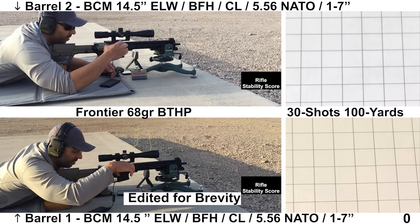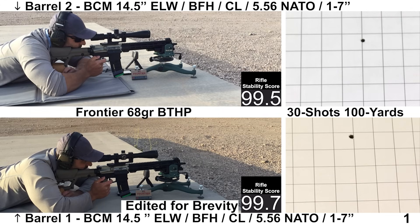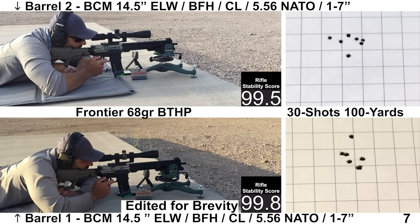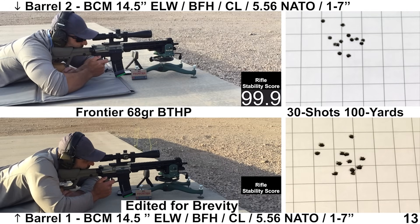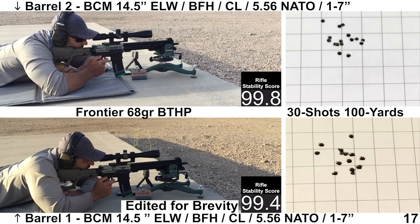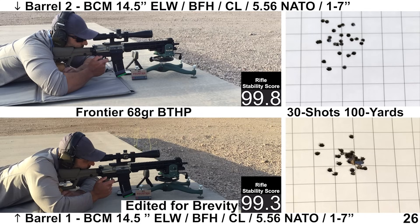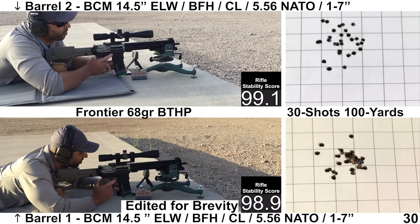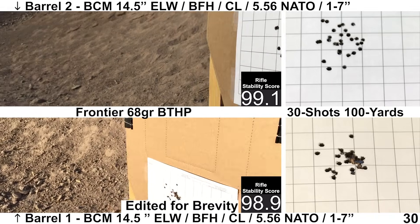Moving on to the second group with the Frontier 68-grain BTHPs — this is the .223 load. Frontier also makes a 5.56 load with the 68-grain BTHPs that has had some issues before, so we'll see how this .223 load ends up. As the group shapes up, things are looking quite a bit better than with the M193. Shooting felt better on my end. Ejection looked fine with both barrels — barrel one ejecting at about 3 o'clock and barrel two at about 3:30. Wind was pretty calm again, and we end up with some pretty decent-looking groups.